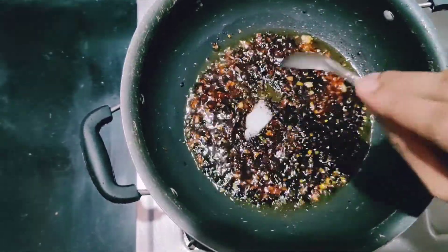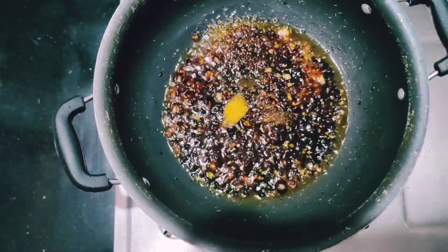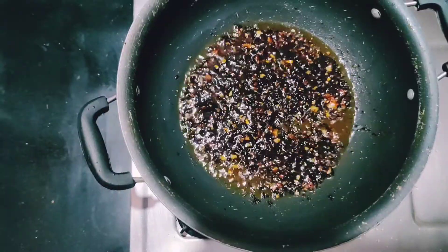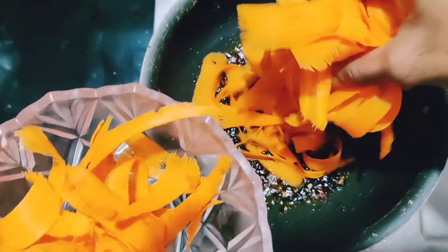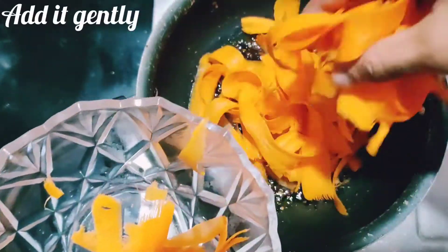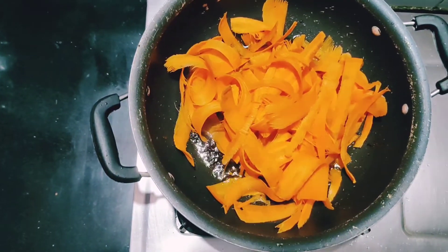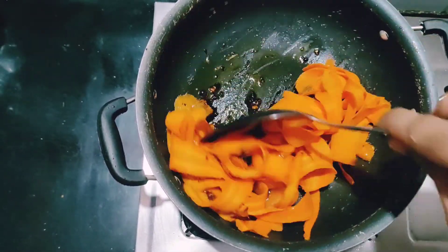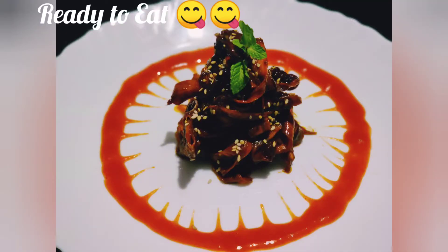Now add about half a teaspoon of salt, or as per your taste, and one teaspoon of sugar — this will help to balance the flavors. We've used carrot ribbons, which you can make with a peeler. Gently add the carrot ribbons to the sauce and toss well until the sauce coats the ribbons. And that's it — ready to eat! Bon appétit!